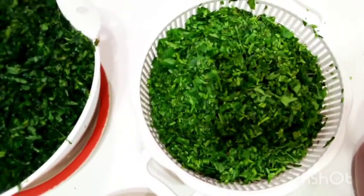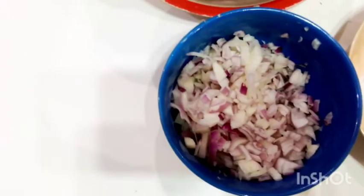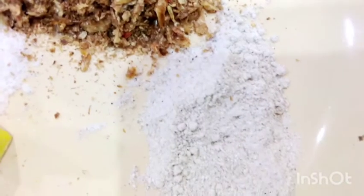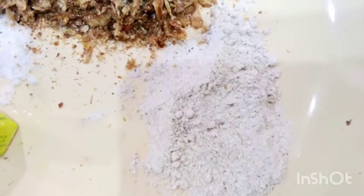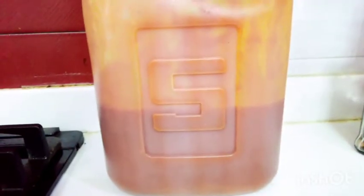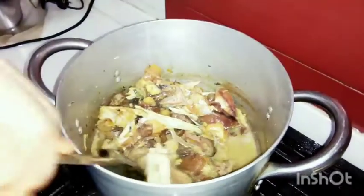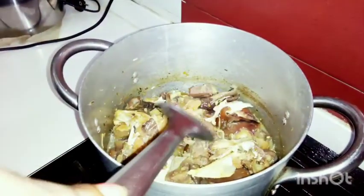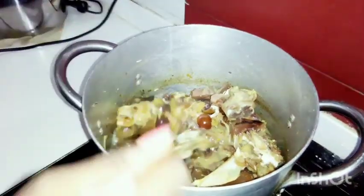We have water leaf, we have onions, we have pepper, we have the Maggi, salt, crayfish, and ofor — the ofor is actually optional. And we also have the red oil. All right, the meat has already been cooked; inside here I have the stock.